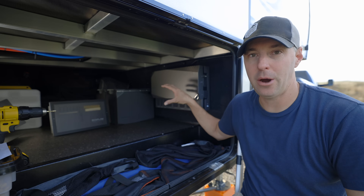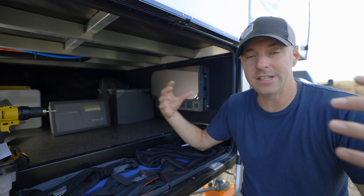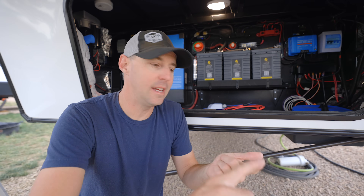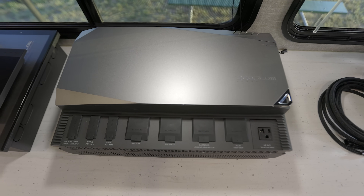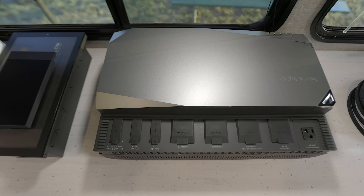This here is the EcoFlow Power Kit. It's an entire ecosystem of how to set up an inverter and solar for an RV. Some people might be intimidated by a system like this — I see quality, customization, and versatility — but some people might just see intimidation. They don't really know where to start. So with this power hub, they're trying to make things much more simple.